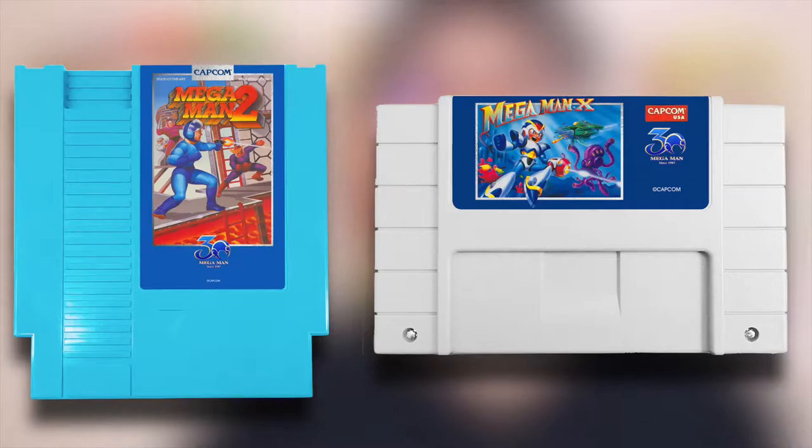Welcome to Stuff We Play, home of everything weird and retro, and if that sounds cool to you, why not subscribe? Today we're talking about some things that fit the bill of both weird and retro-inspired: the Mega Man re-releases from Capcom.